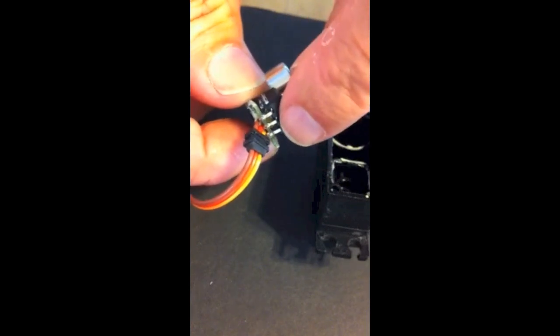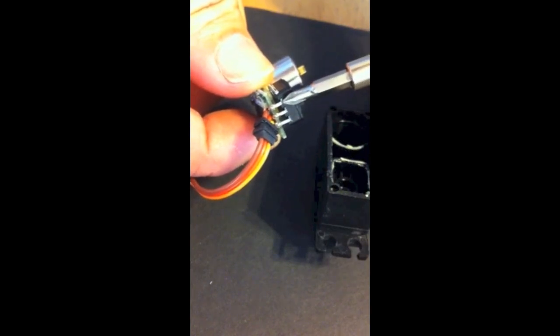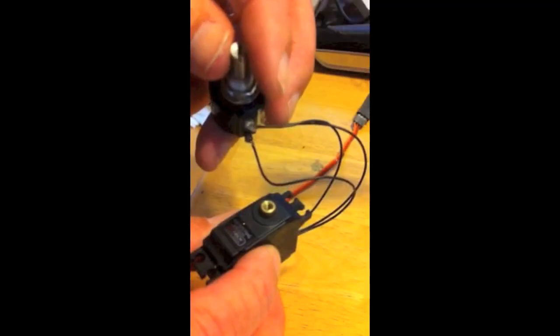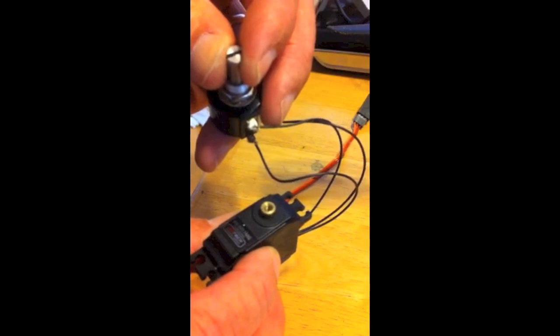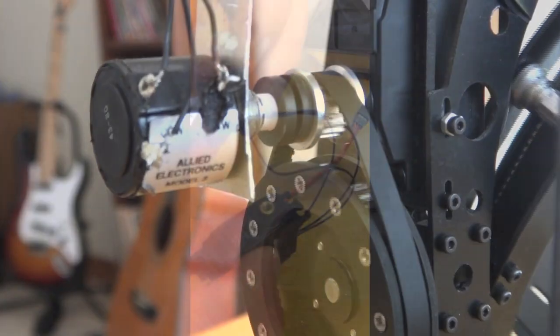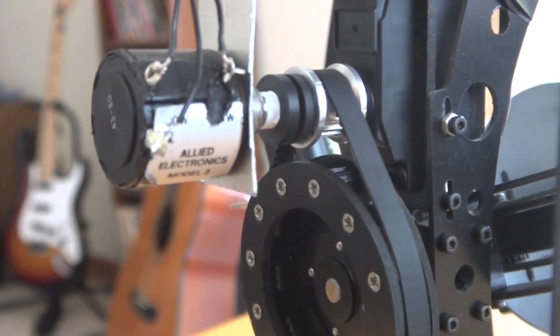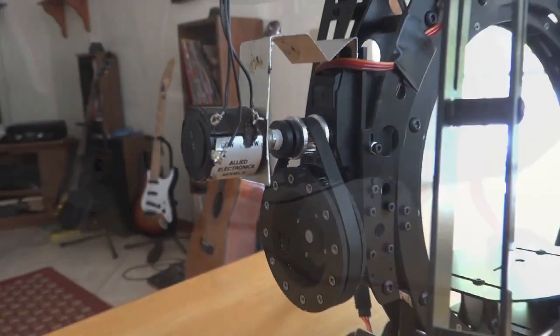First, open up the servo and you'll see that there are three leads that the internal potentiometer is attached to. You just solder wires to those three leads, cut out the old potentiometer, and here's your external potentiometer which you mount on your gimbal — directly attached to either the pulley or the pitch or roll axis.